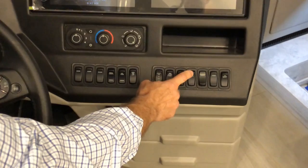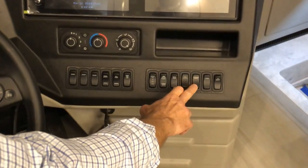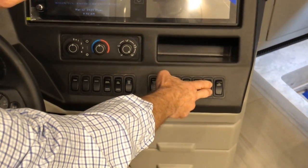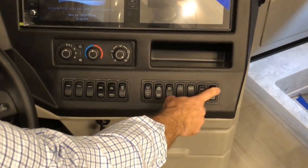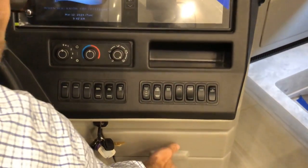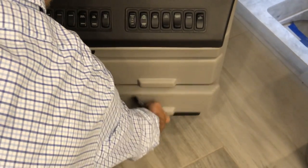This button is for the air horn if you want air horn instead of street horn. Courtesy lights are here, and the visor for the passenger side is here as well. The 360-degree camera selection was covered earlier. There are also additional storage drawers here.